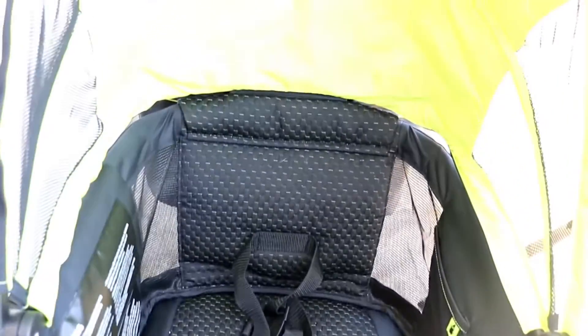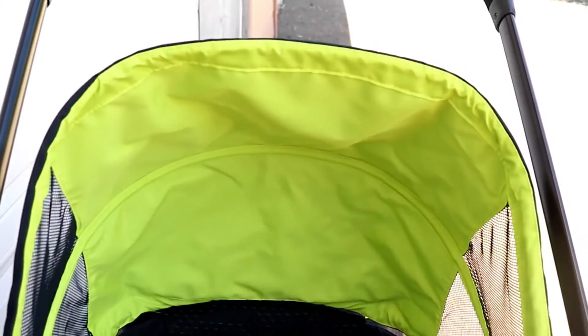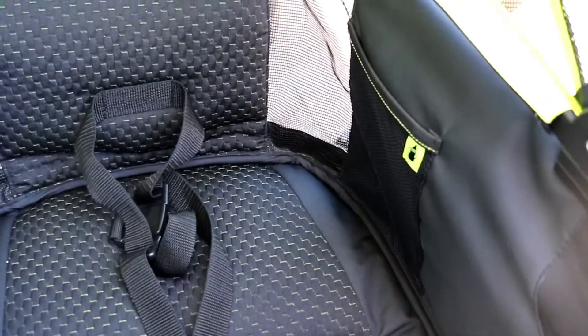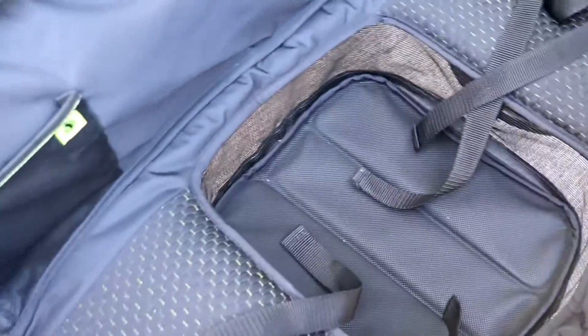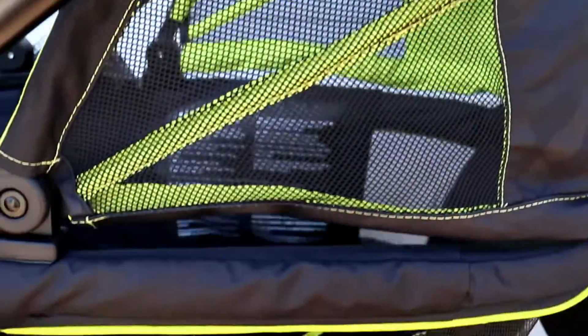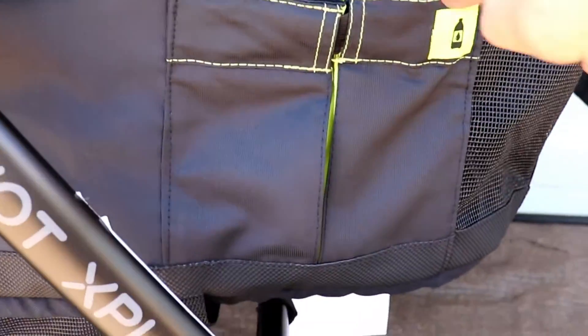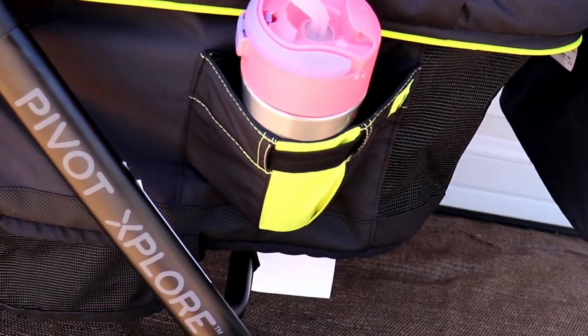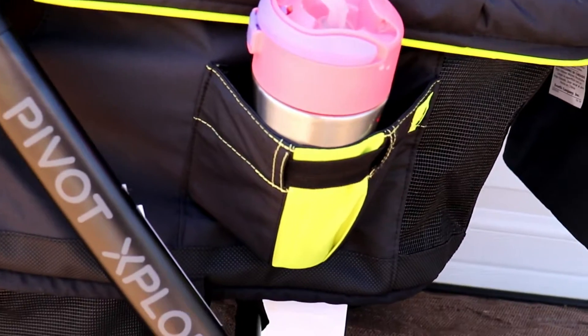Looking down into the carriage, you'll see two seats and a footwell. The seats are nicely cushioned, and on the sides there are elasticated mesh pockets, great for sippy cups, toys, binkies, or any other accessories your kids would like to have handy. There are also two similar gusseted pockets on the exterior of the carriage, great for mom or dad's cups, coffee, or car keys.